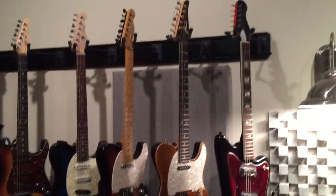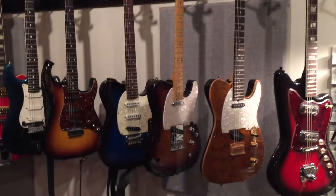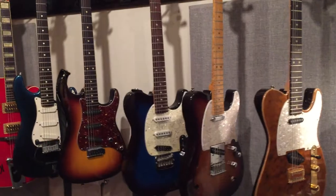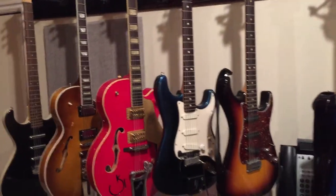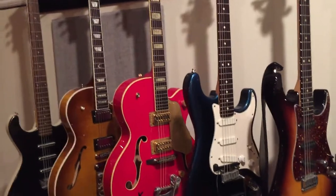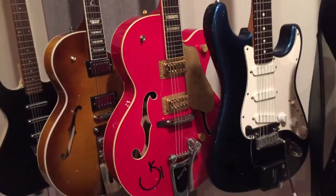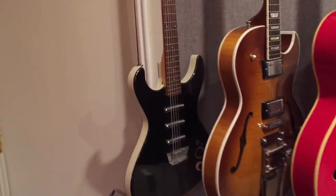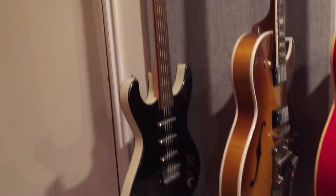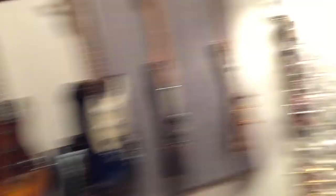On the electric wall: a 1964 Harmony, Tom Anderson, one Steve put together, Old American G&L, another Tom Anderson, '89 Strat Plus, Gibson ES-137, the red one is the Gretsch 6120 Special Edition, and an Electro Baritone — because even though they're made of recycled mobile homes, they sound pretty cool.